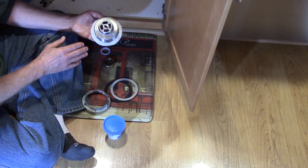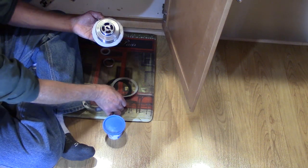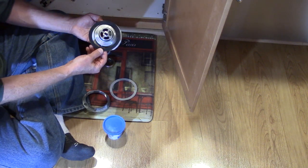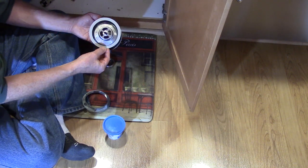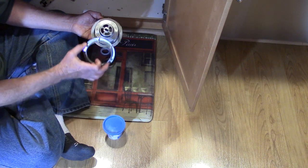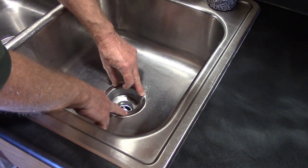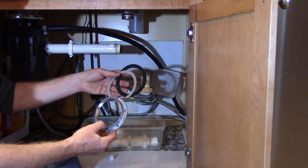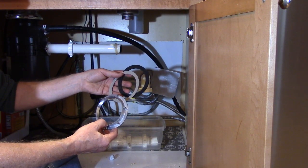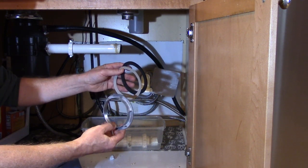Once you have your plumber's putty on, put your sink basket in the center of the opening on top of the sink. Underneath, put your rubber washer on first, then the cardboard washer — this is a friction ring so the nut doesn't stick to the rubber washer when you tighten it. Push your sink basket down; you should have excess plumber's putty pushing out. Wipe off any excess from underneath, then put on your washers and nut.